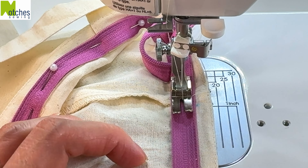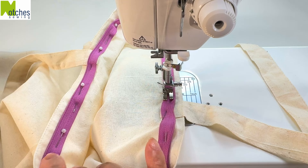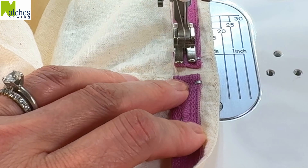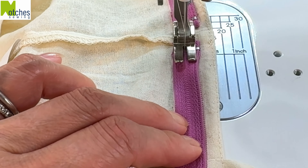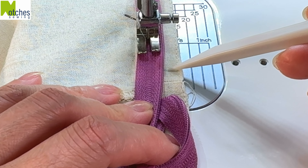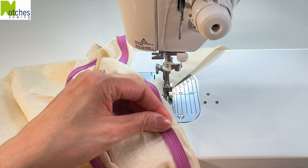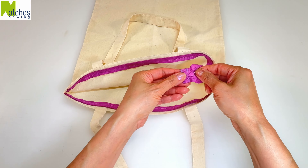Starting from the bottom of the zipper tape, back tack from this mark and stitch along the center of the tape. You may have to change your foot or the position of your needle. When you get to the other seam, back tack over each end to make it nice and strong. Continue stitching and then back tack at the other mark before the seam.